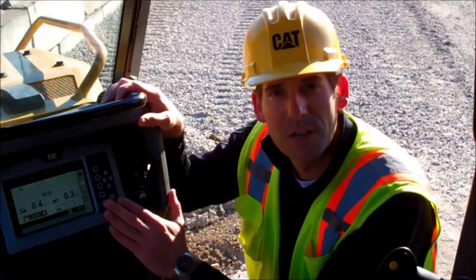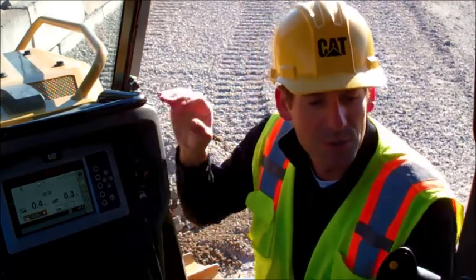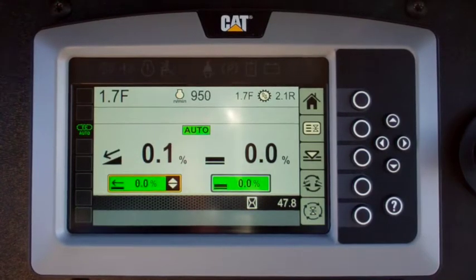Now that we have the recall value saved in the display, it's time to activate the automatic mode. To do that, simply hit the yellow button on the right-hand joystick, just like we did in the basic mode.